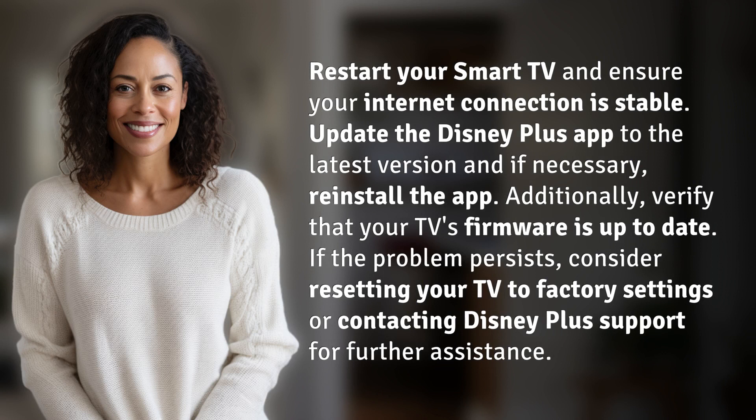Restart your smart TV and ensure your internet connection is stable. Update the Disney Plus app to the latest version, and if necessary, reinstall the app.